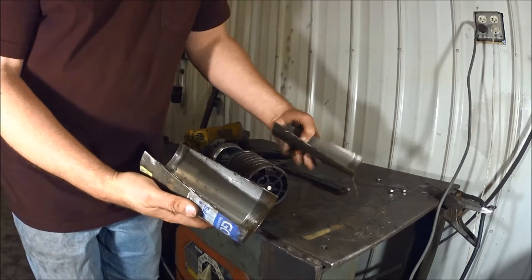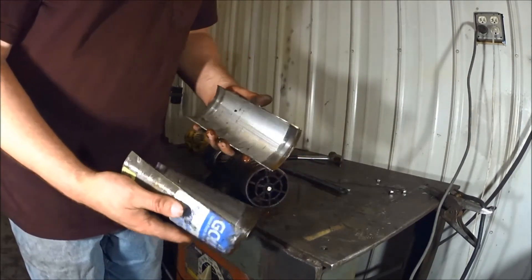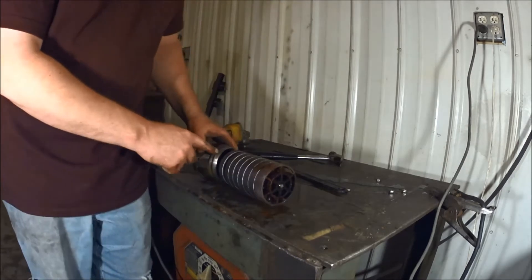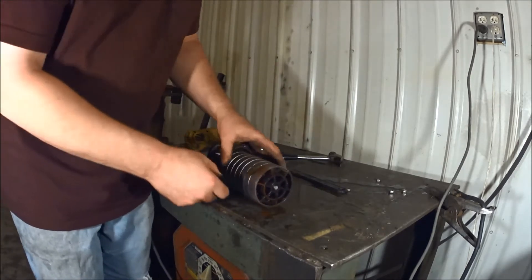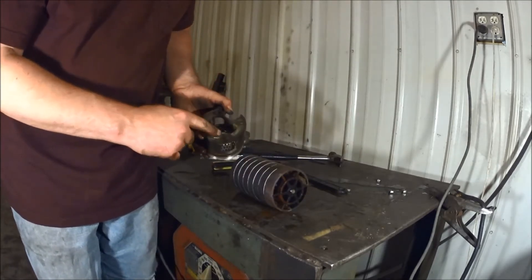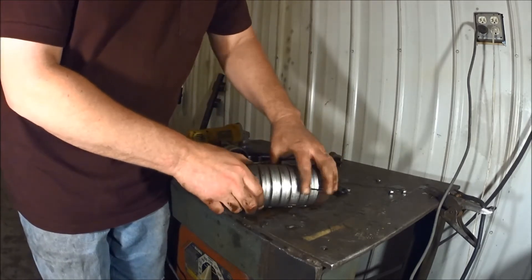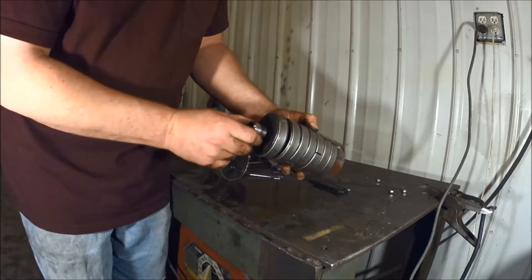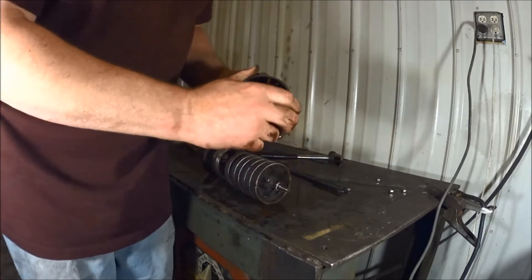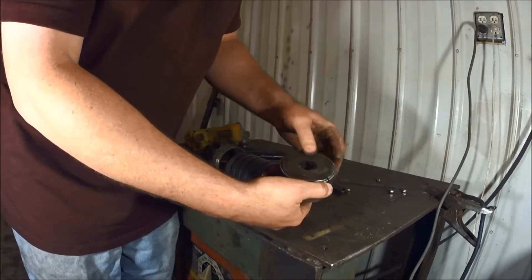Outer housing — which is just that — threaded on both sides, going to garbage. So we'll thread it off the bottom. The water must have come in through the bottom and flowed right down through here. And it's got all these little doohickeys on it here — these impeller stages stacked inside.